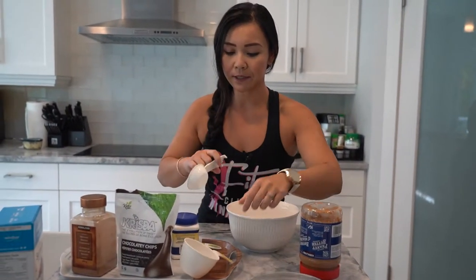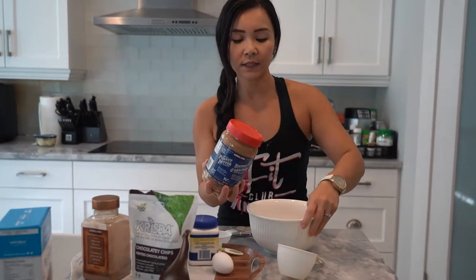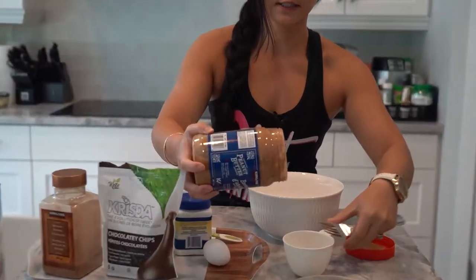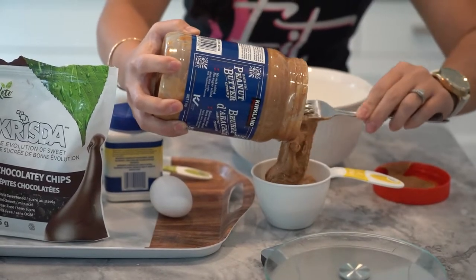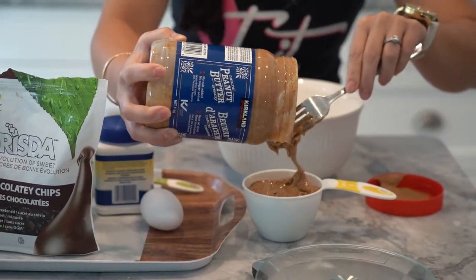We are using about a cup of natural peanut butter. Of course you can use any nut butter you'd like — almond butter or cashew butter — but I have some natural peanut butter on hand so let's use that. Look how soft it is. So we'll just use about a cup of that.